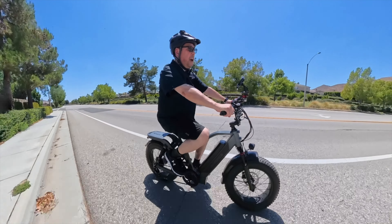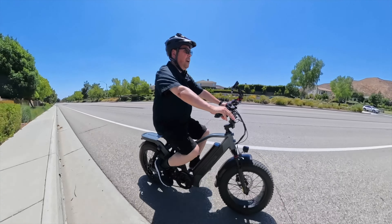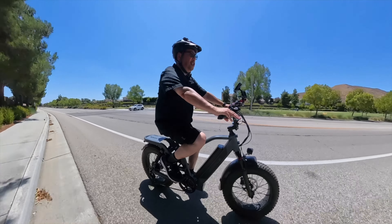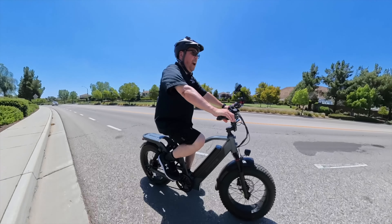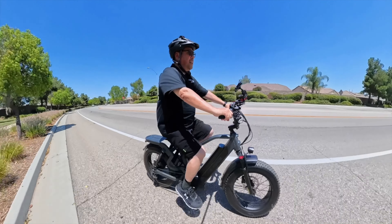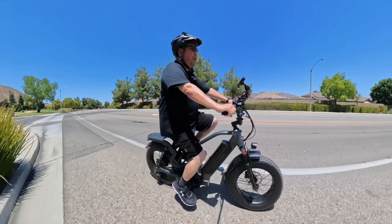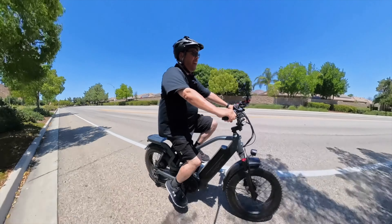It has an IP65 rating — the six stands for dust protection, keeping dust out of all the important parts of the bike, and the six for water means it can handle normal jets of water hitting it and some light rain. I wouldn't go out and ride in heavy rain, but if you had to, this bike can handle it. When I wash my e-bikes, I don't use a hose — I use something called Muc-Off, a dry wash you spray on the bike or a towel and wipe it off. I've been using it for years and love it.